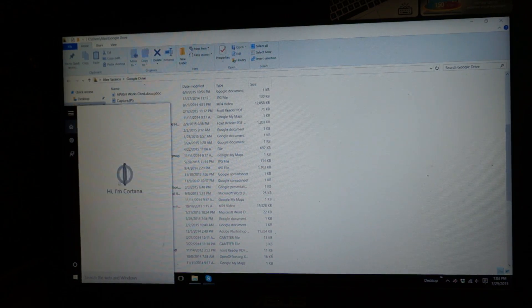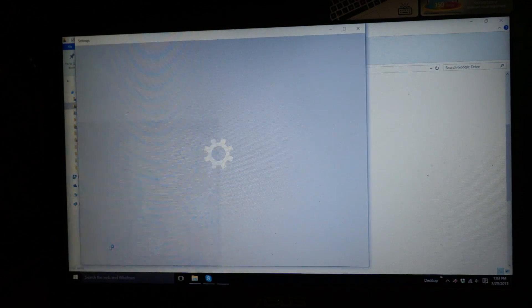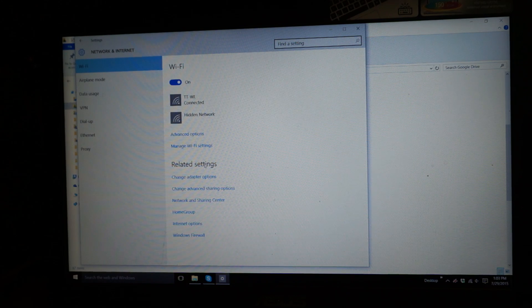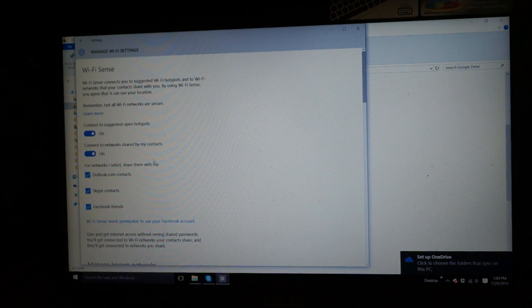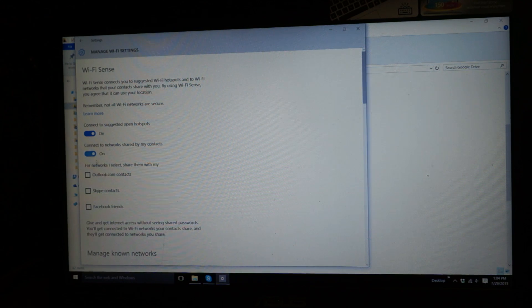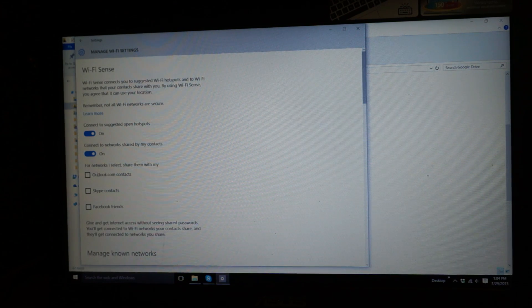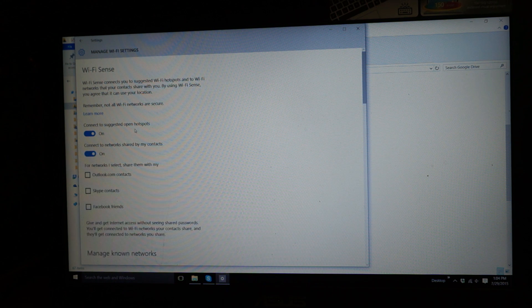Now this is Cortana. I'm not going to set that up right now since I need to reset. Let's go into Settings. The first thing you really need to do is go into Network and Internet, go to your Wi-Fi settings, then go to Manage Wi-Fi Settings. You really do not want this feature on — I don't want to share any of my networks with my contacts, because this is a really big security flaw. Someone can come to your house, access your internet, and steal all of your stuff. So I'm going to opt out of sharing, but I'll leave on connecting to networks shared by my contacts — to take advantage of what my friends aren't smart enough to turn off.